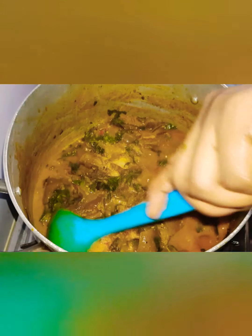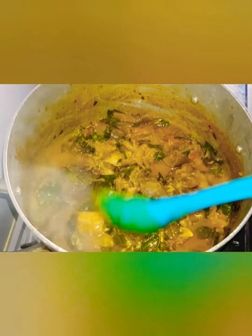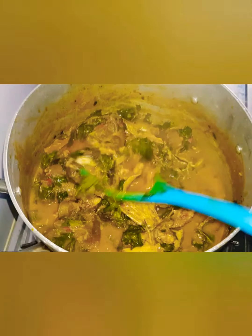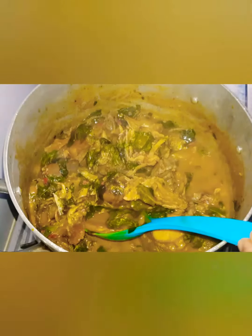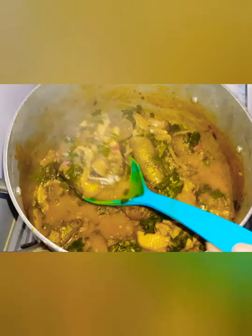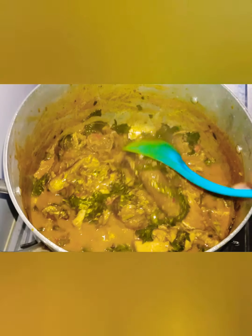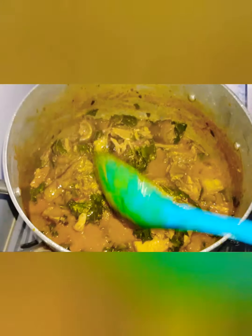Hello beautiful people, welcome to my channel. I am Happy Alfred. If you are new here, hit the subscribe button so you can enjoy more of my posts. I was going through my playlist and noticed I haven't done oha soup on my YouTube channel, so I decided to make a pot of deliciousness and upload for you guys. Since I tasted this new recipe, my cravings for oha soup have increased.